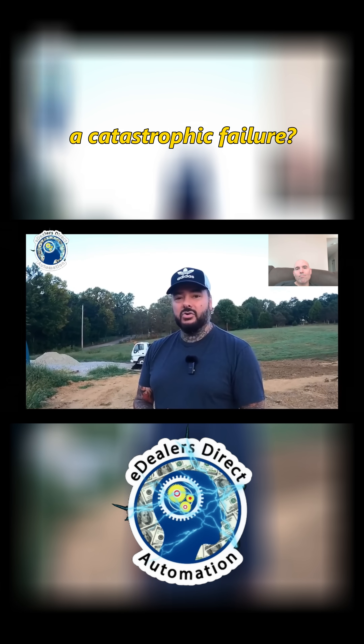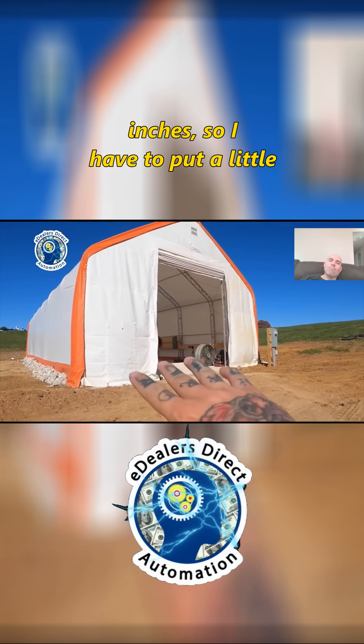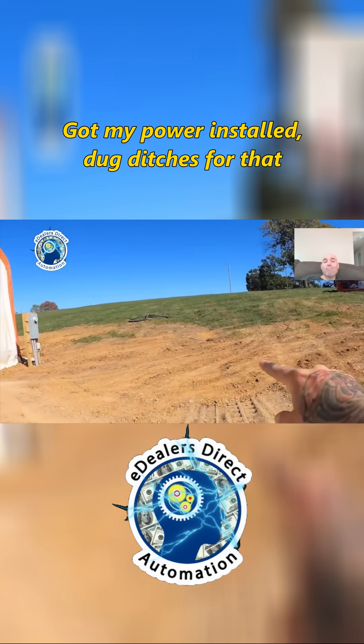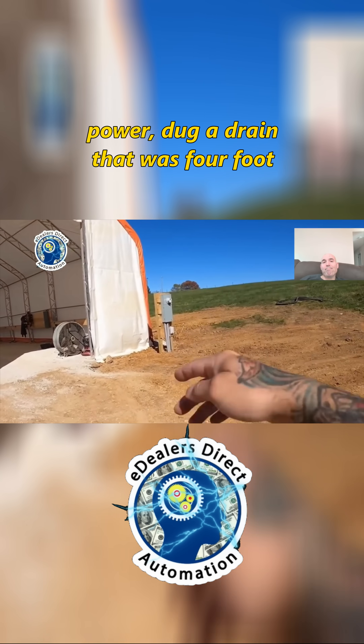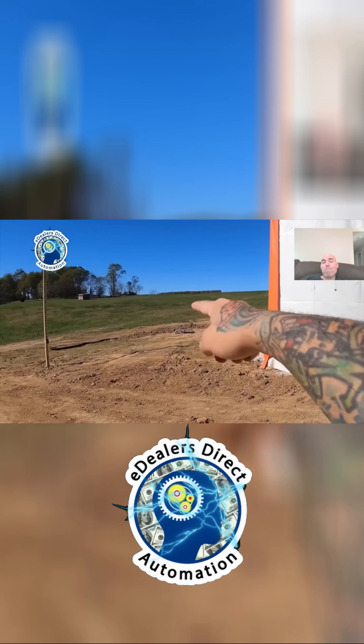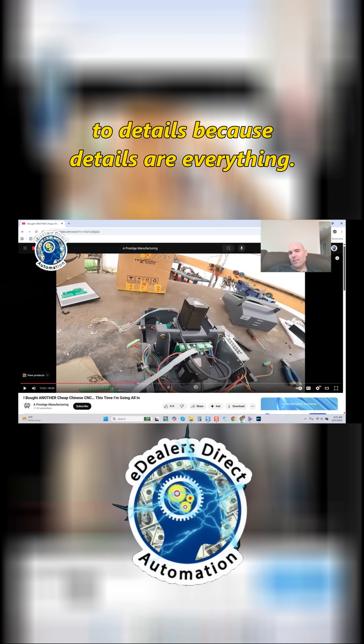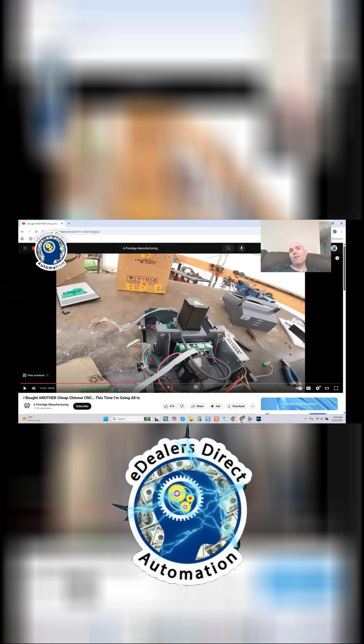There's got some rock inside about five inches, so I have to put a little bit more and level it out. Got my power installed, dug ditches for that power, dug a drain that was four foot deep all the way around the building. That is essentially what this gentleman is working in.